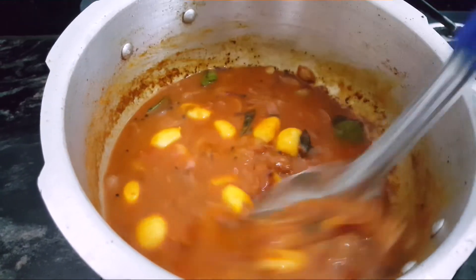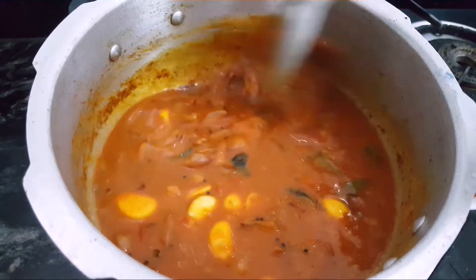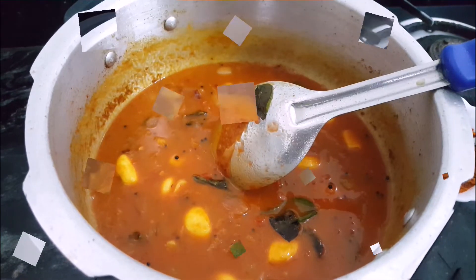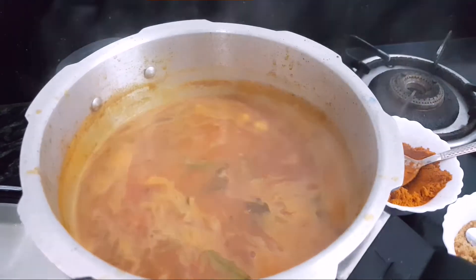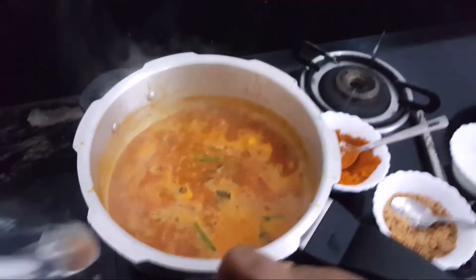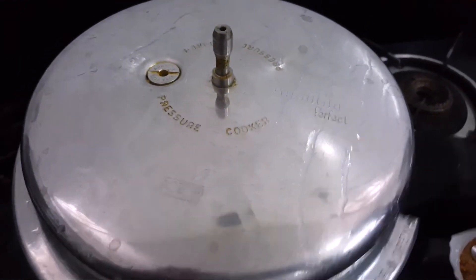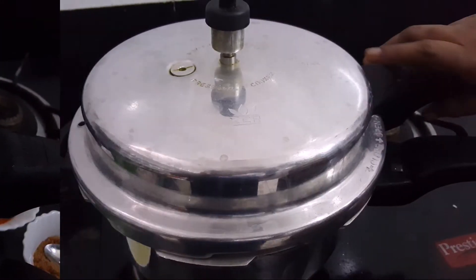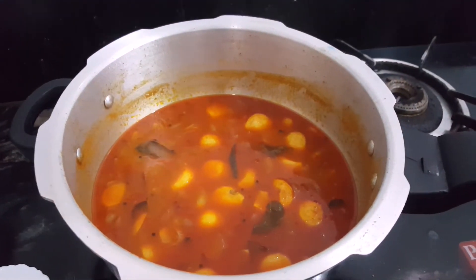If you fold the oil in the pan, add a little oil. Now we will cook and put in the pan. We will cook 3 minutes.